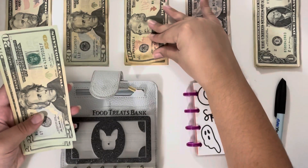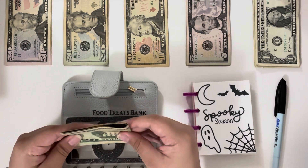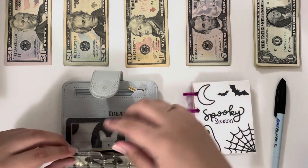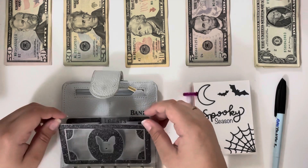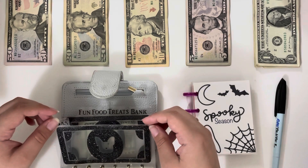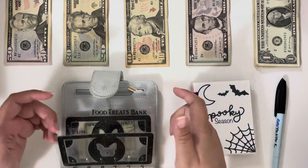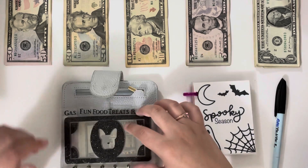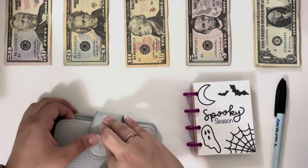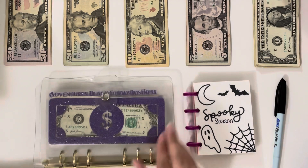The only category in my wallet that's getting stuffed is food, because treats always get spent on Crumbl and the majority of the time I place my order on the app, which means it comes out of my bank account anyway. Same thing with gas — if I need gas I can always use my debit card because I do have a buffer in there. And fun I just haven't been using, so I'm not even going to stuff it.